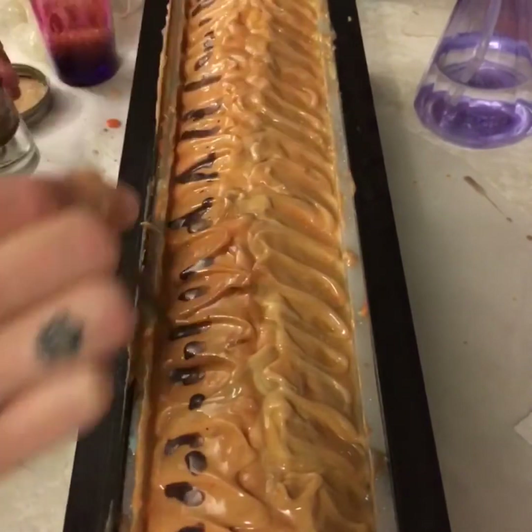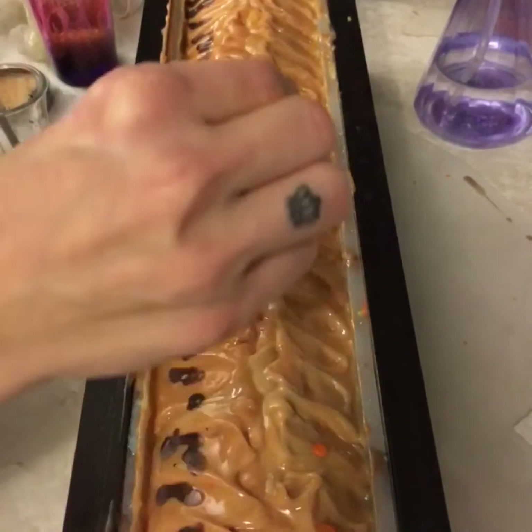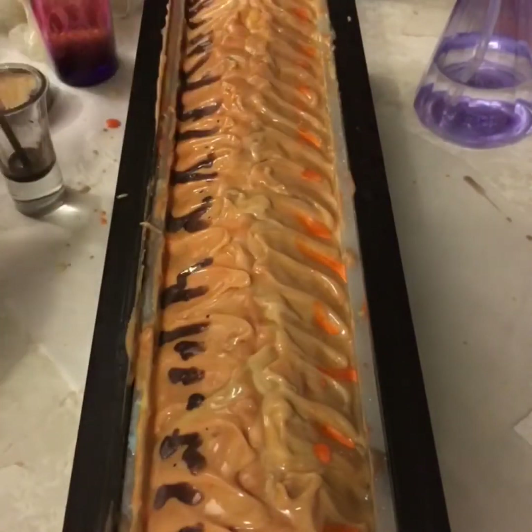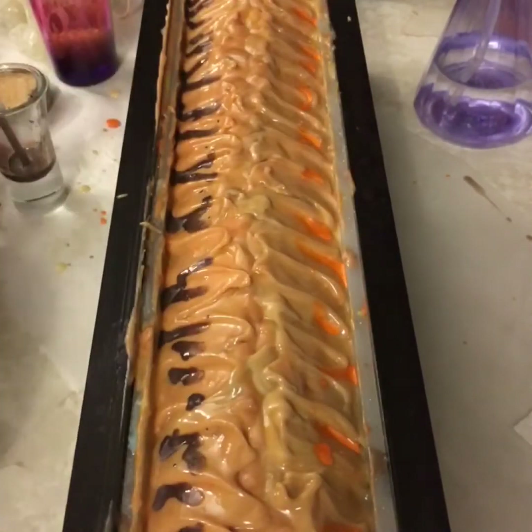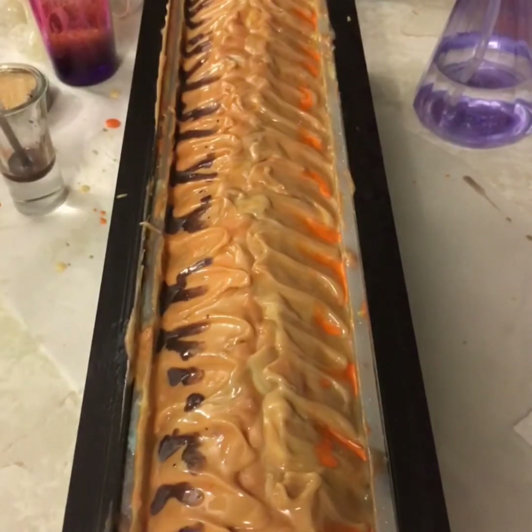Now I mixed some carrier oil with some mica and I'm just putting a few drops — this is completely personal, whatever you feel will look nice. I'm just using the same colors I used inside the soap to kind of bring out some different colors instead of it just being more orange-yellow on the top.